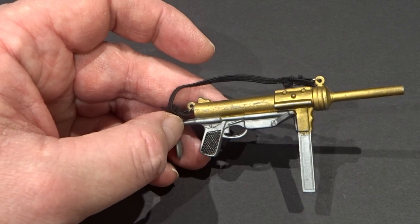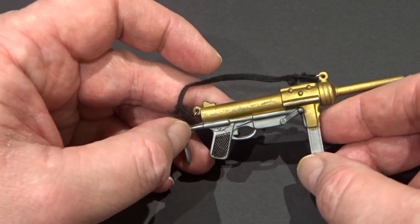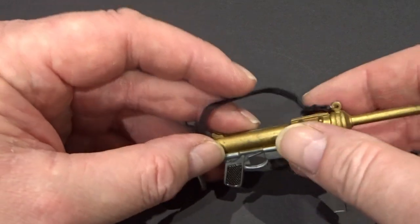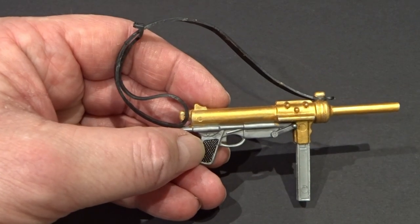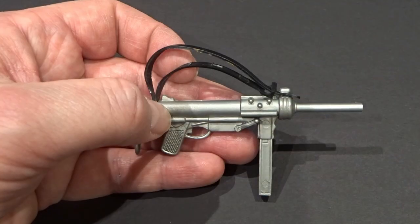The M3 submachine gun was painted gold, silver and black with an elastic sling. A plastic sling was substituted in 1975, and a silver non-painted version in 1981.